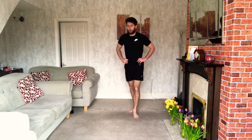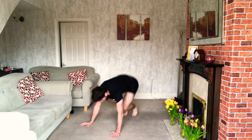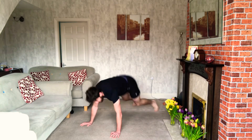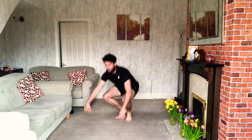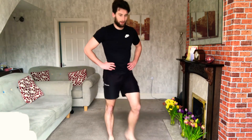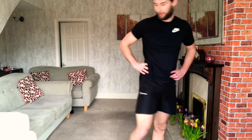10 seconds — tough this one. Ready? 3, 2, 1 — squat thrusts. Let those legs go all the way back out, all the way up in the squat as well. Then some explosive squats. Once you're done, get your rest in. 20 seconds — if you need a drink, grab a quick drink. Well done, smashed it.